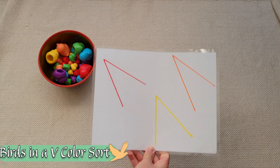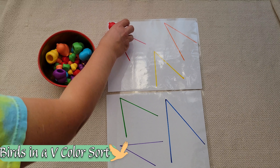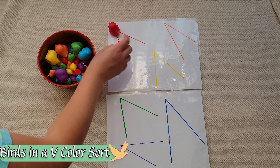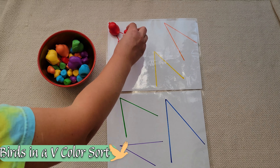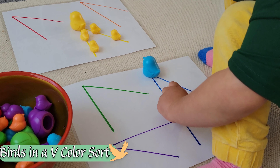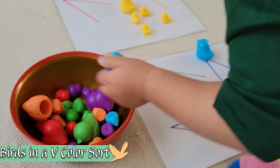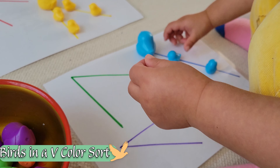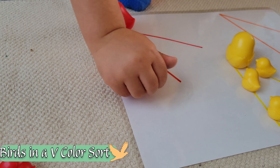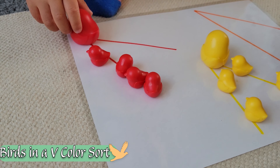Another activity you can keep as a color sorting activity or use for fine motor skill development: we're lining up these birds in a V formation. We had taken notice of all the birds flying around us now that it's getting colder, and we had a discussion about how birds line up in a V formation in order not to get lost when flying south. It took a lot of work and concentration to line up the birds just right and have them facing the correct direction, but these are prerequisites before we can start doing tracing and pre-writing work.